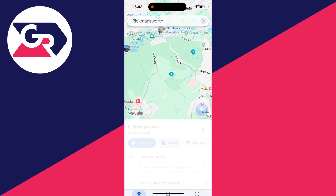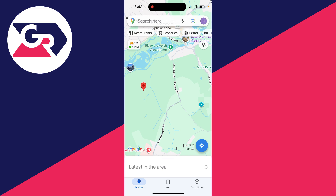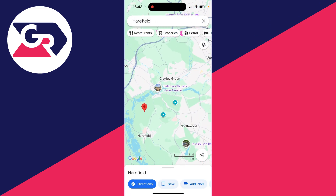Now if I drop another pin, you'll see we've now got those two pins there, and I can drop more and keep on adding pins. And that's it — you can have multiple locations pinned.